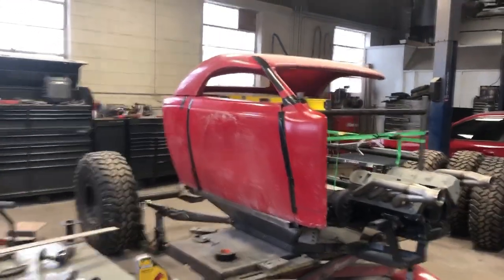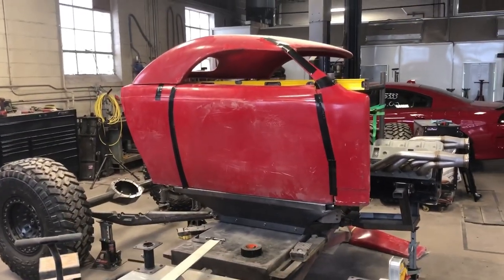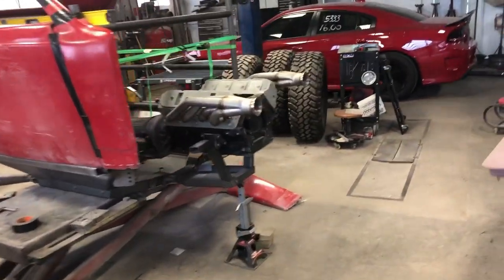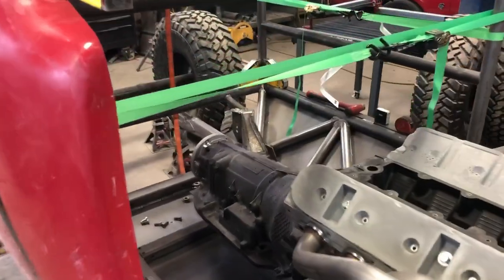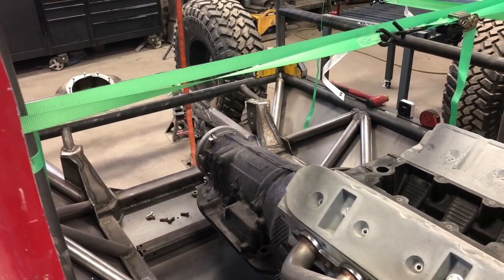We got the body sitting up on the goat-built subframe with some duct tape and super glue and bubble gum — we're mocking some stuff up. We got the 6-liter LS cradle sitting in there with a mock-up motor and the mock-up 4L80E transmission with the adapter on the back. I'm still waiting on the Atlas transfer case.